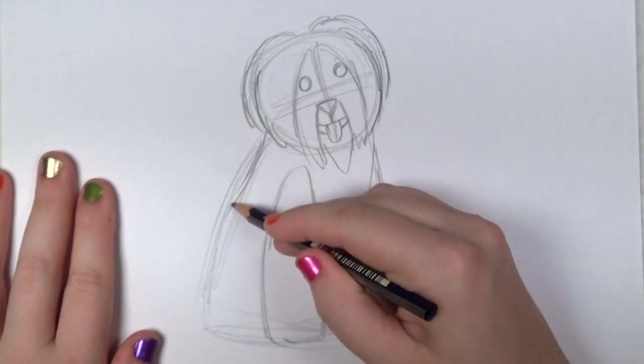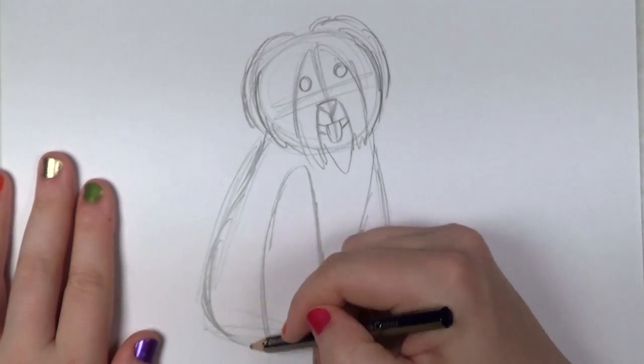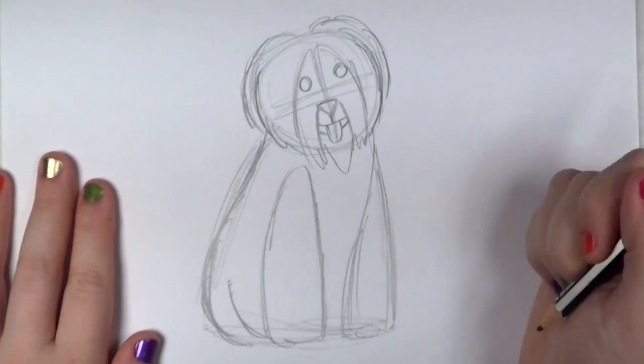It's just a matter of adding a little bit of form and altering it a bit. Like there's the hind leg. And the belly.